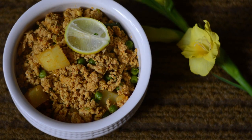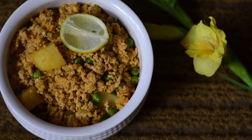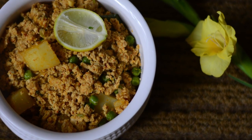Hello ladies and gentlemen, this is your chef from guru's cooking.in with chicken keema aloo matar. For the ingredients, please look at the description below.